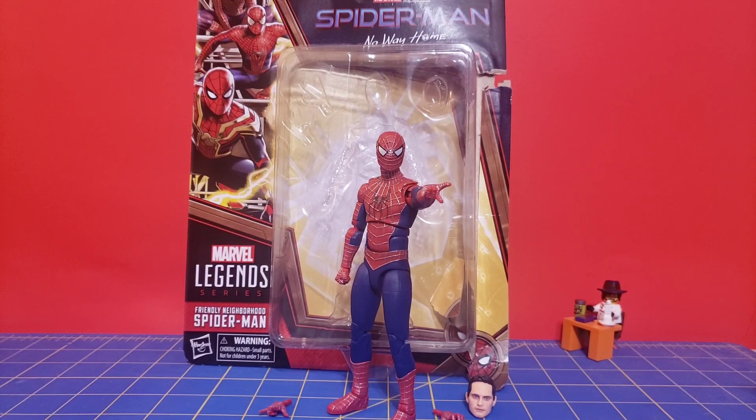I was able to pick mine up at a Target, although it is no longer available from Target as far as I know. You might have some luck here and there with pickup, but good luck. Anyway, I always wanted to get a Tobey Maguire Spider-Man figure, and of the three that were released, this is the one I wanted the most. Although I am also after the Garfield Spider-Man — I just hope I can get my hands on one.